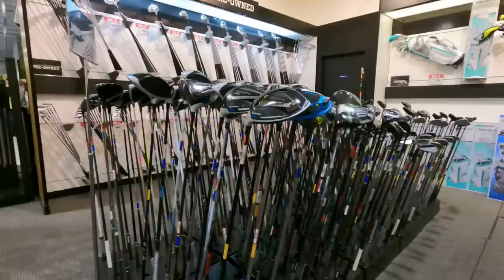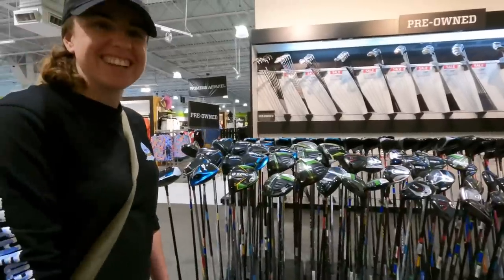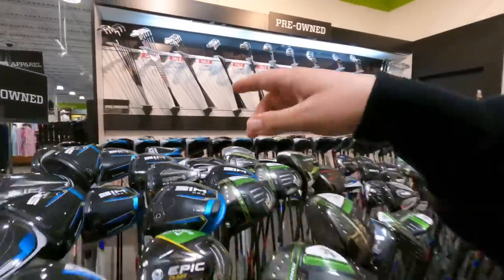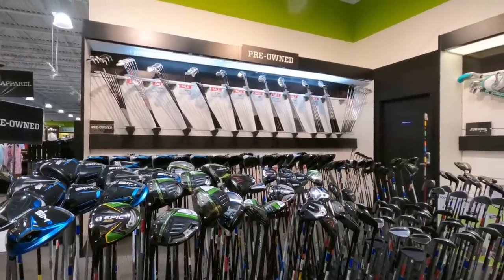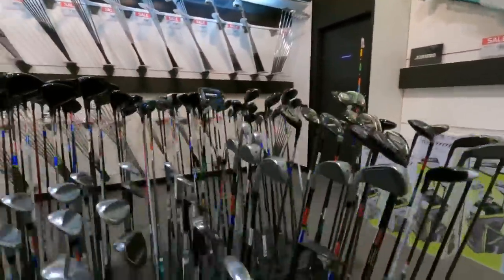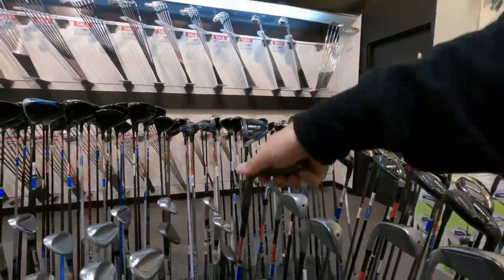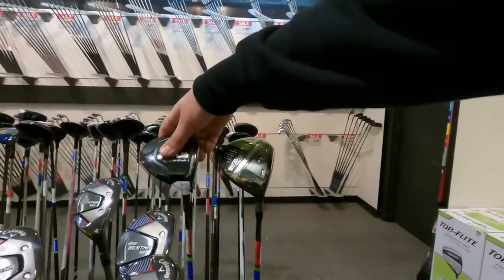This Golf Galaxy is way nicer — we got kicked out of one in New Jersey, but they're very nice here. There's a Callaway Rogue; there's more left-handed used stuff than new, at least for drivers — they only had like five or six left-handed iron sets. Got some Callaway Jaws 114 with a catalyst graphite shaft, which you don't see often in wedges.